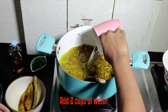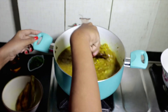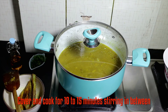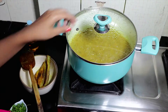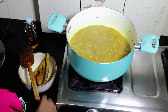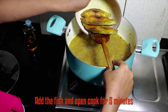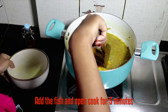Now add about 2 cups of water and stir it well. Cook this for 10-15 minutes on a medium flame, occasionally stirring in between. Finally, add the fried fish into the gravy and cook for another 5 minutes.